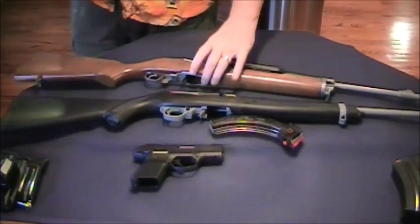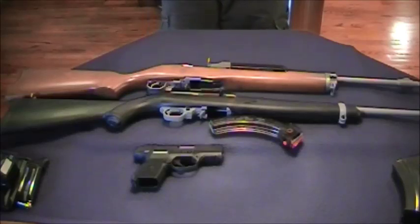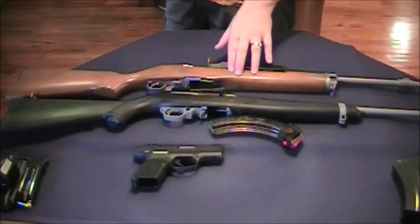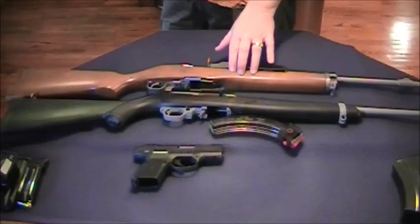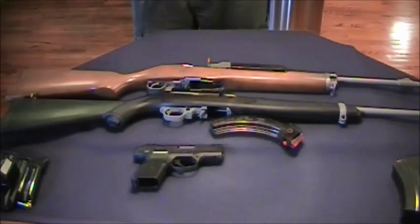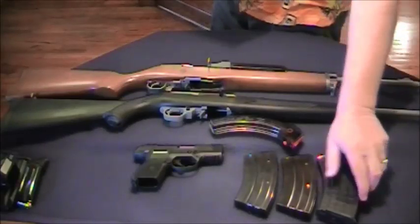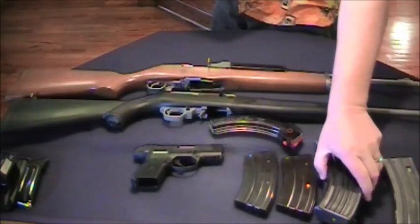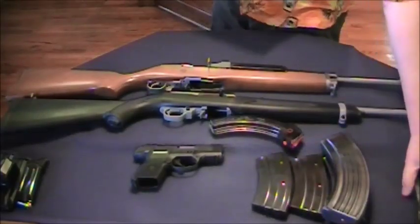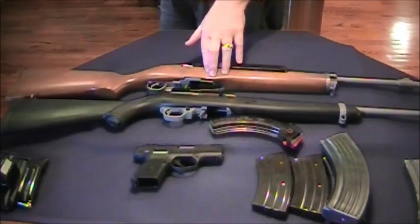The third gun is going to be my tactical rifle — in this case I have the Ruger Mini 30. It's a 7.62x39 semi-automatic, 30 caliber. This gun runs on low cost ammo; you can get Russian-made steel case ammo for it pretty reasonably, which allows you to stock up. It comes with high capacity magazines — you can get 20 rounds, which I have here. You can get a 30-rounder, but I found the aftermarket 30-rounders aren't really that reliable.